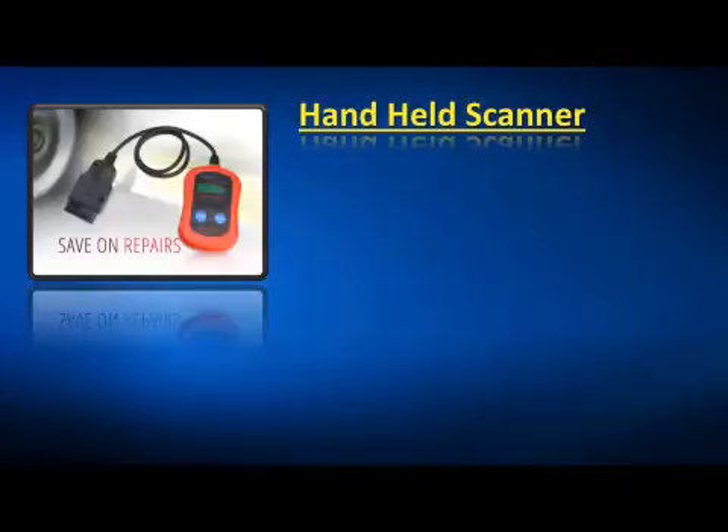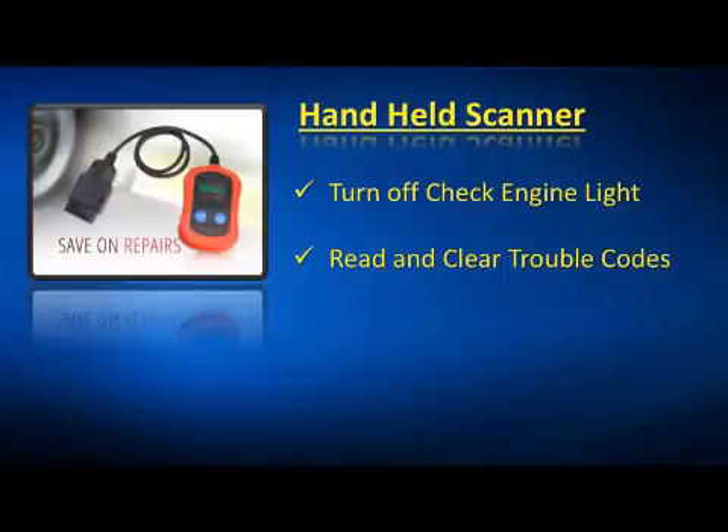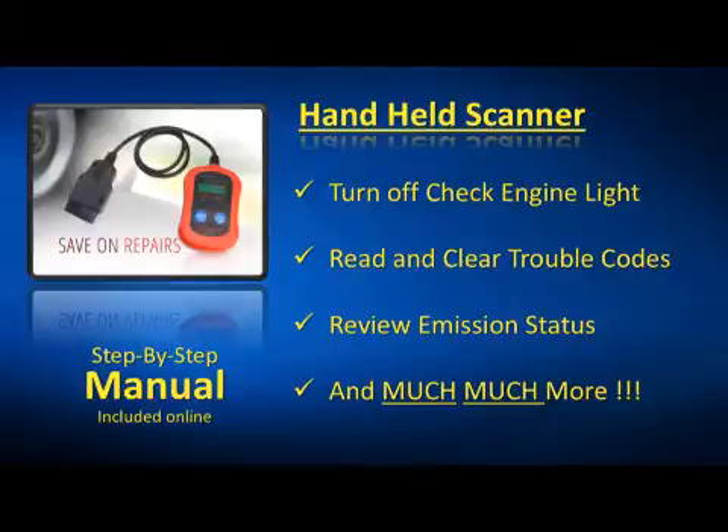For a quick check, we've included a code reader auto diagnostic scanner. It will turn your check engine light off, read and clear the codes, review the emission readiness status, and much more. It also comes with a comprehensive step-by-step manual.